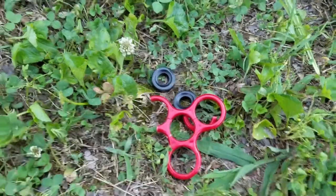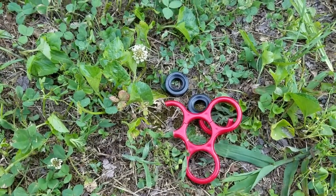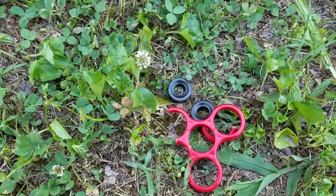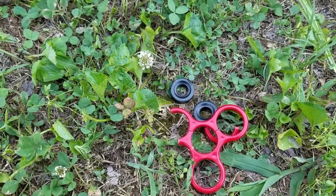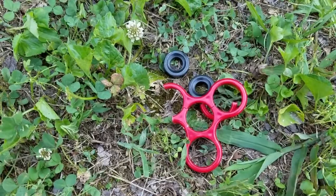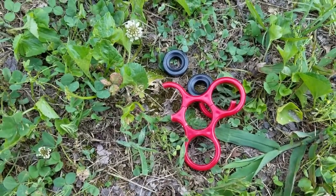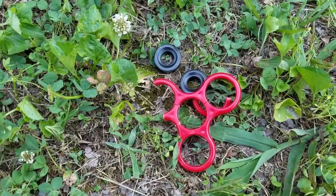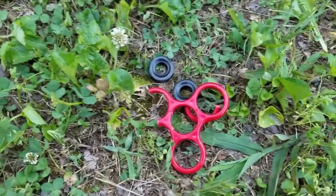Alright guys, I appreciate you watching. If you liked the video, leave a like. Be sure and subscribe to my channel, Steel Foster on YouTube, and give the video a share. I'm going to plan on doing a follow-up video probably in the next couple days depending on the weather — I'll be taking one of these fidget spinners out to the range and putting it up against probably a handgun, and we'll probably do a video with a rifle. If you want to see that video, give it a like, give it a share. We'll catch you next time.